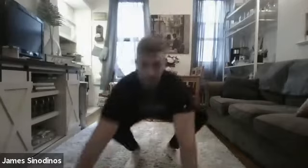15 seconds of the hardest high knees you possibly can. High knees, high knees — go! 5, 4, 3, 2, and 1. Nice job, guys.